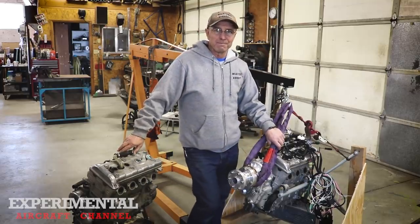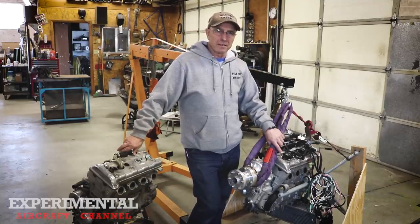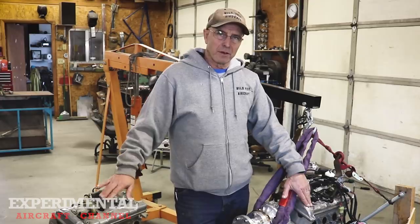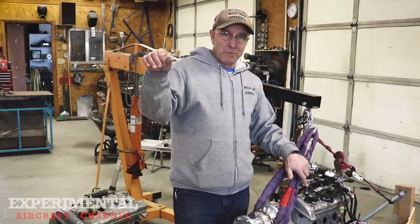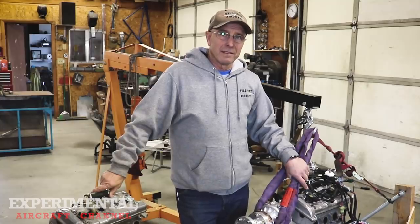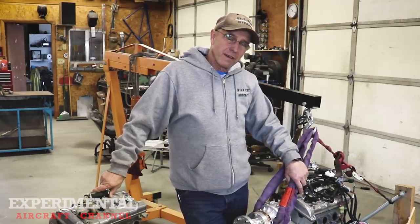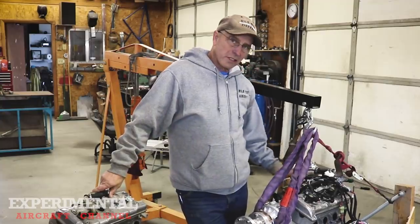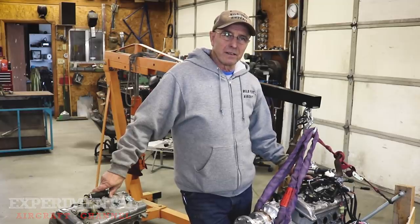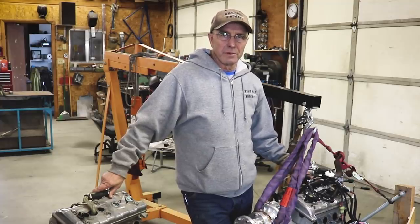The redline on these engines is pretty high — about 11,000 RPM in the sled. If you punch the throttle on an Apex snowmobile, it goes to 11,000 RPM and stays there until you let off the gas. For normal flying with the stock Apex, I run a lot between 8,000 and 9,000 RPM. On the turbo one, I'm usually about 1,000 RPM less — more like 7,000 to 8,000 RPM just flying around.